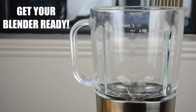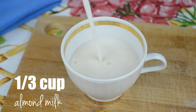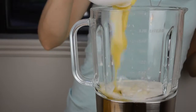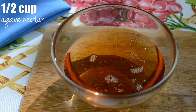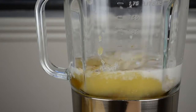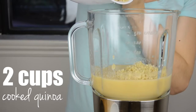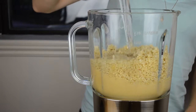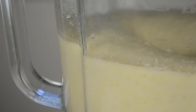Meanwhile, take out your blender or food processor and combine a third of a cup of almond milk, one and a third of a cup of applesauce, one teaspoon of vanilla, and half a cup of agave nectar. Blend for a few seconds. Then add your quinoa, which should be completely cool by now, and 3/4 of a cup of melted coconut oil. Blend everything until you get a smooth texture.